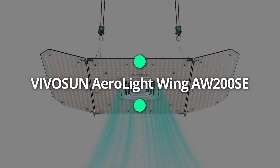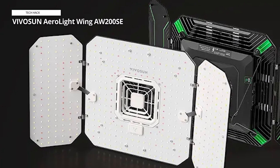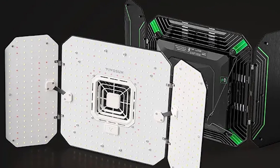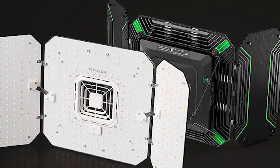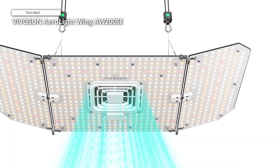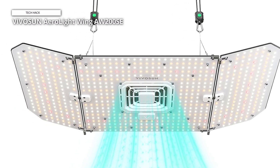Vivosun Aerolight Wing AW200SE. The Vivosun Aerolight Wing AW200SE is a 200W LED grow light engineered to optimize plant growth with its advanced features and intelligent design. This powerful grow light is perfect for a 3x3 ft coverage area, making it an ideal choice for home gardeners and professional growers alike. Equipped with an integrated circulation fan, the AW200SE ensures even light distribution and excellent airflow, which are crucial for maintaining healthy plants.